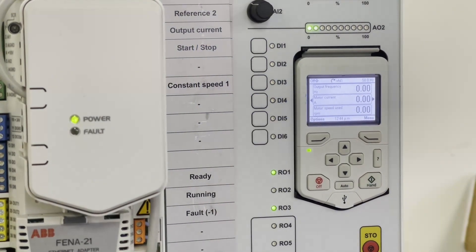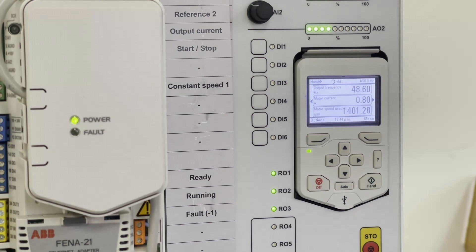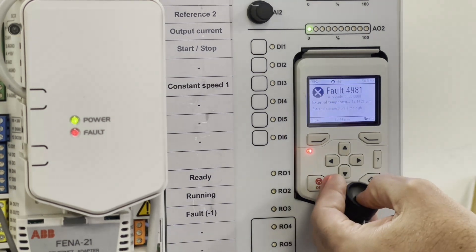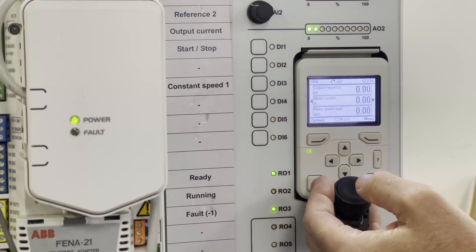Let's test this and see if it works. We're going to turn the drive on and simulate an external temperature fault — in this case, a motor over temp. And there's the fault. And it works.